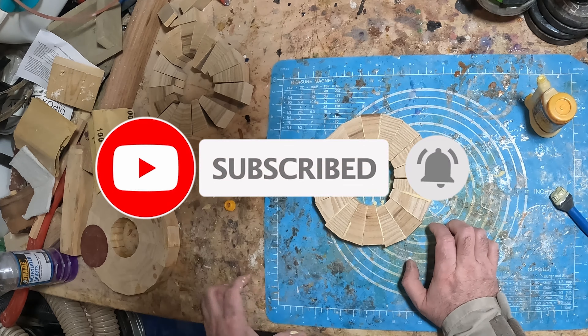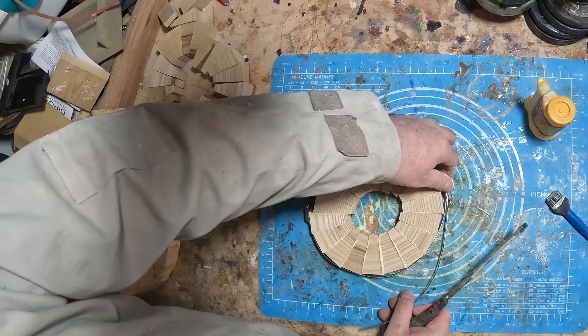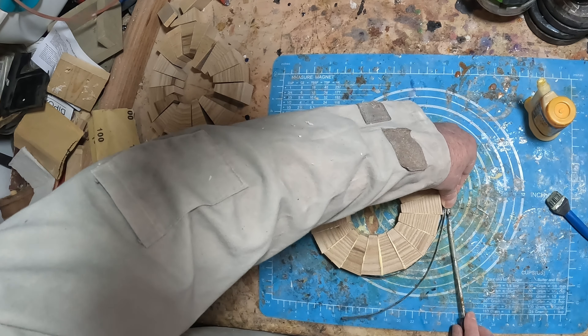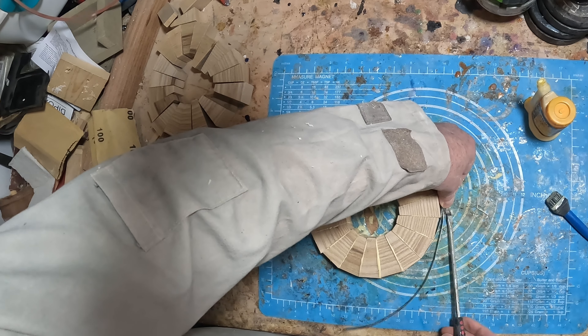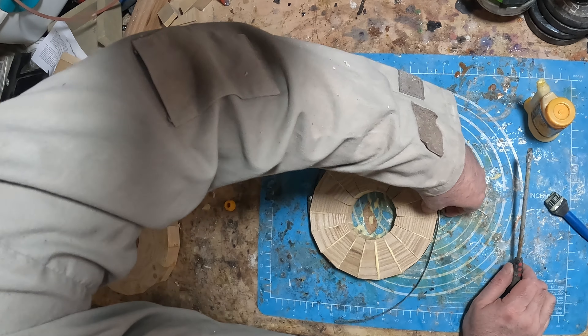You join me whilst I'm assembling the segmented rings. The segments are spares from previous projects and have been accumulating for a number of weeks, so I decided to make good use of them and turn them into this project. In total I had enough to make up five rings of various sizes.